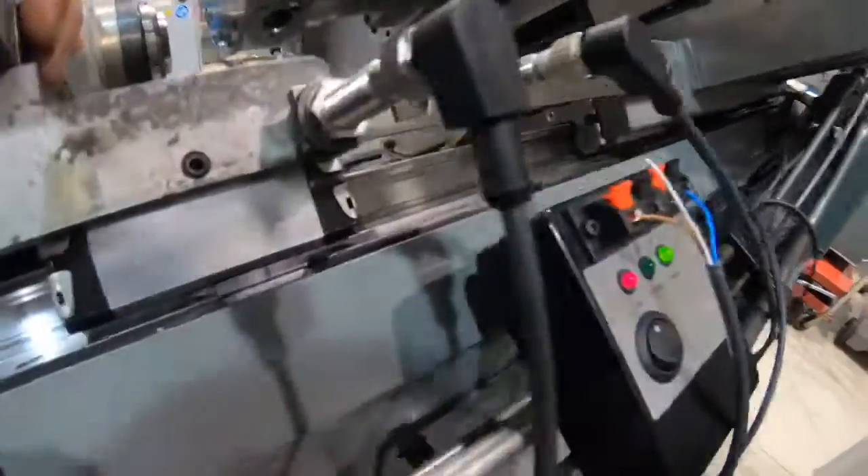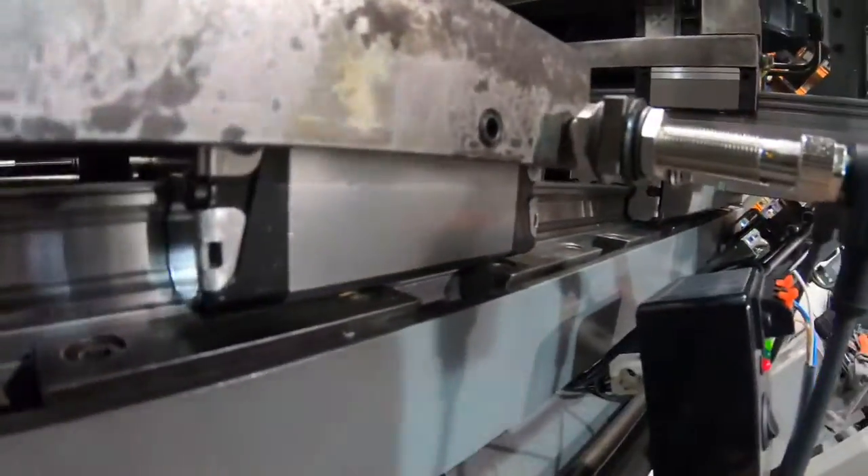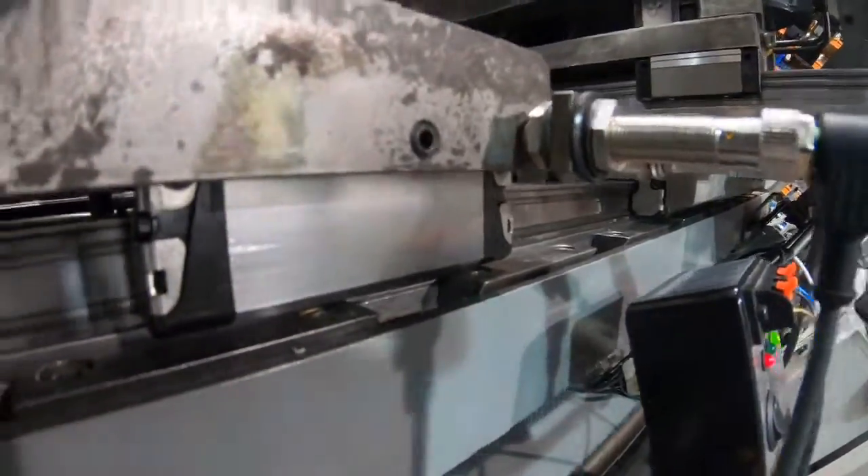Letting me know that we're picking up a signal, so I can now go ahead and clamp that with about half a mill gap or a millimetre gap.